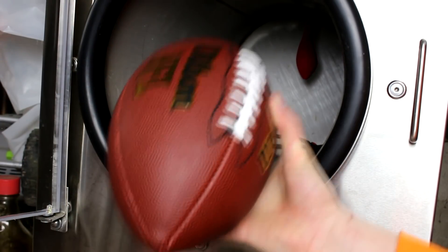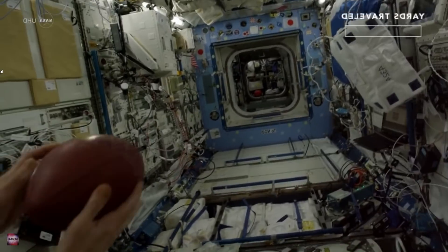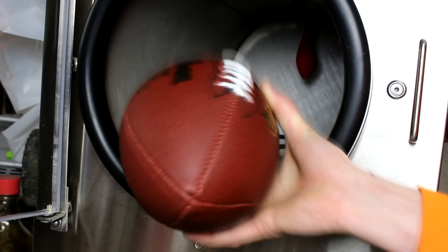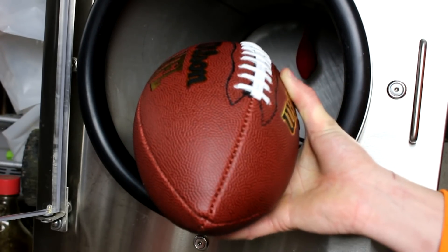Hi everyone, welcome back to Cody's Lab. So I just watched an awesome video of the astronauts on the space station passing a football. Apparently the pass was something like 500,000 yards. That's because the space station is of course moving very quickly around the Earth.